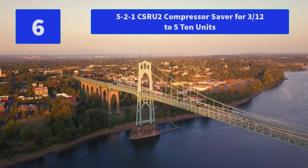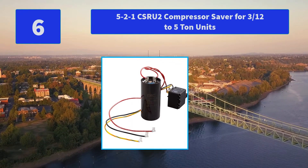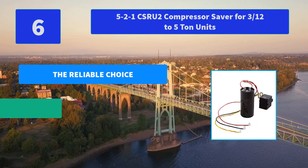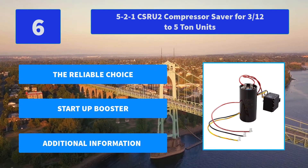Number 6: 5-2-1 CSRU2 Compressor Saver for 3½ to 5 ton units. This compressor saver uses a powerful multi-layer starting capacitor and a smart switch to give your compressor the boost it needs to start up quickly and more reliably. Main features: the reliable choice, startup booster.